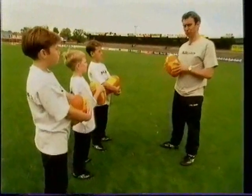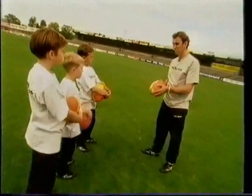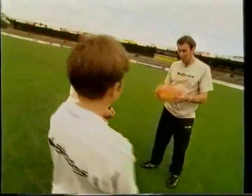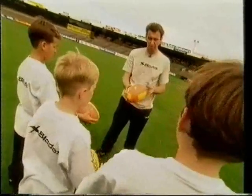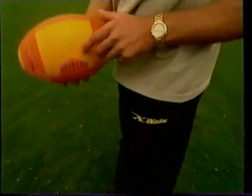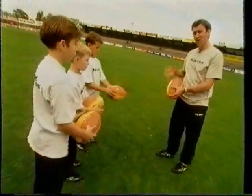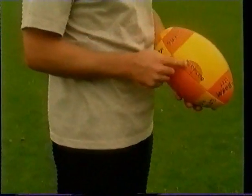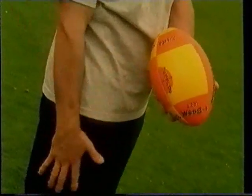The torpedo is held differently to a drop punt. For a right foot torpedo: left hand at the top of the ball, right hand at the bottom. For a left foot torpedo: right hand at the top, left hand at the bottom. With the left foot torpedo, the ball is placed over the left side of the body, and with the right foot, over the right-hand side. The torpedo marking on the bottom of the ball must be on the side of your kicking foot — so for a right footer, it's on the right side.